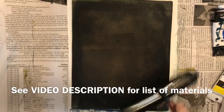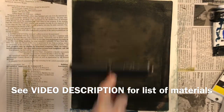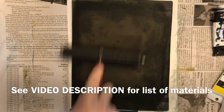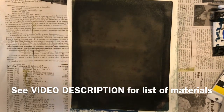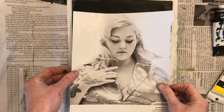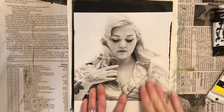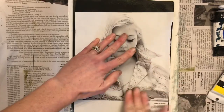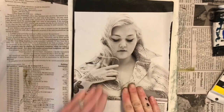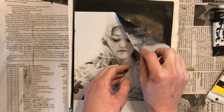Now I also want you to know that there is a definite learning curve to this. And sometimes even when you know what you're doing, it just doesn't work as well. Different magazine papers transfer better than others. I think the higher the contrast of the image in the magazine, the better it works. So you want to be looking in your magazines for pictures that have a lot of black and white spaces on them.